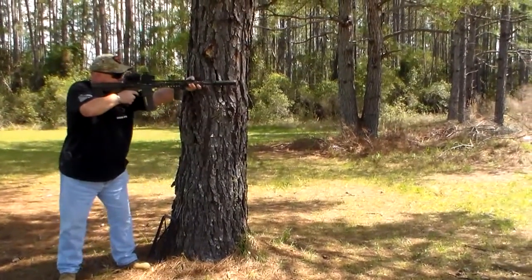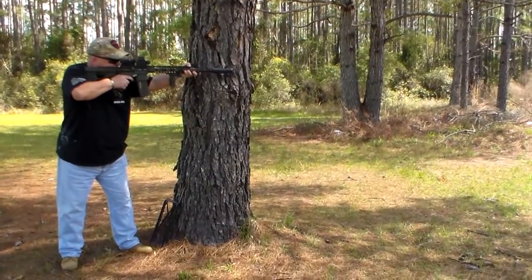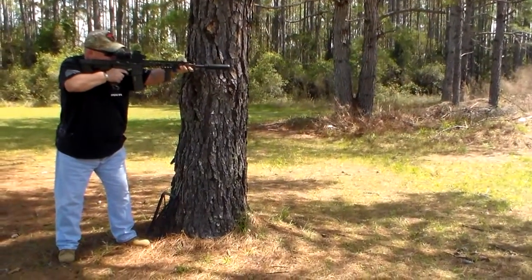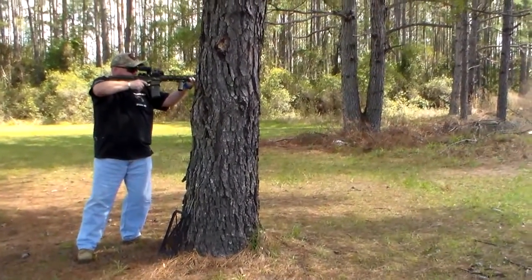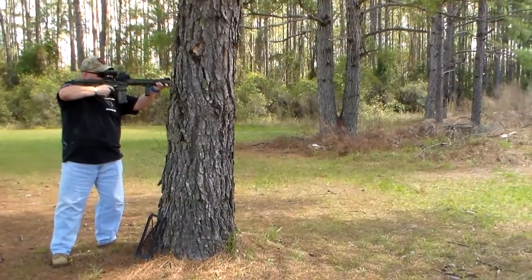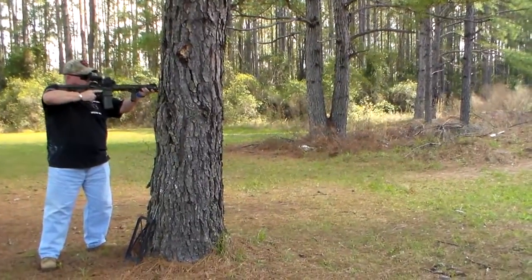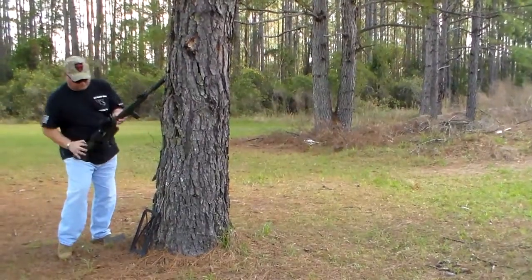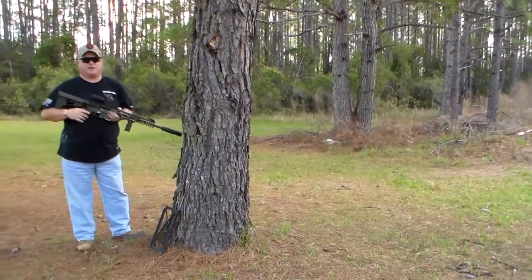Range is hot. Fire. Fire. Fire. Fire. Fire. Stand by guys, we'll be back with you in just a minute.